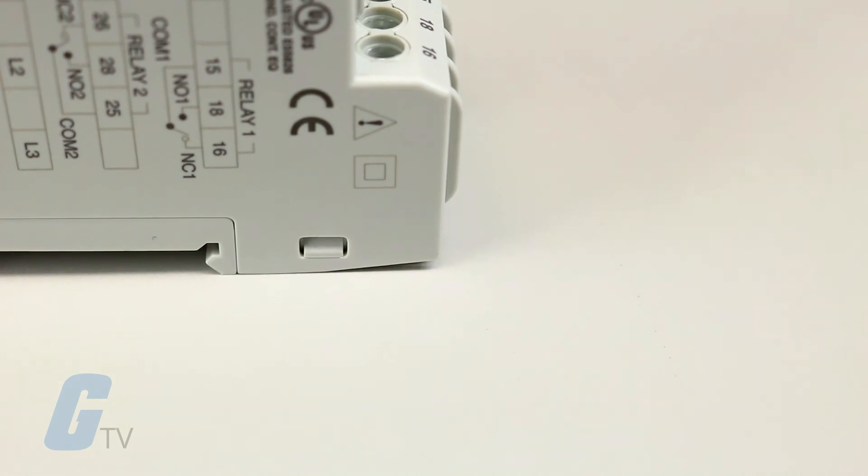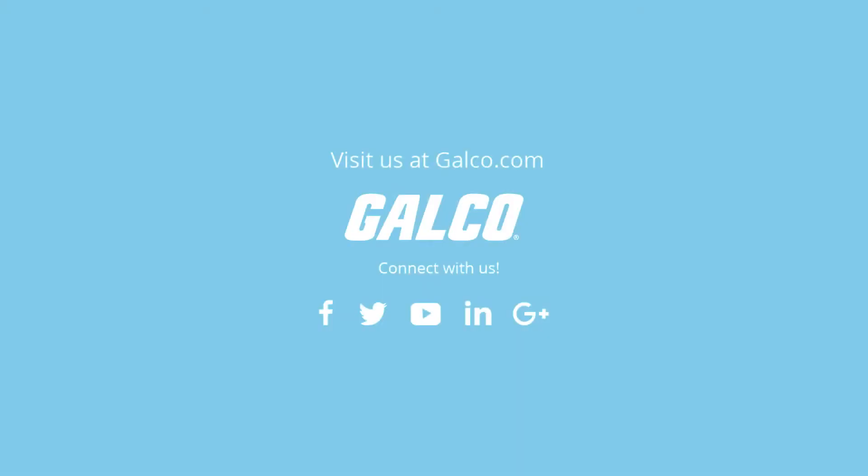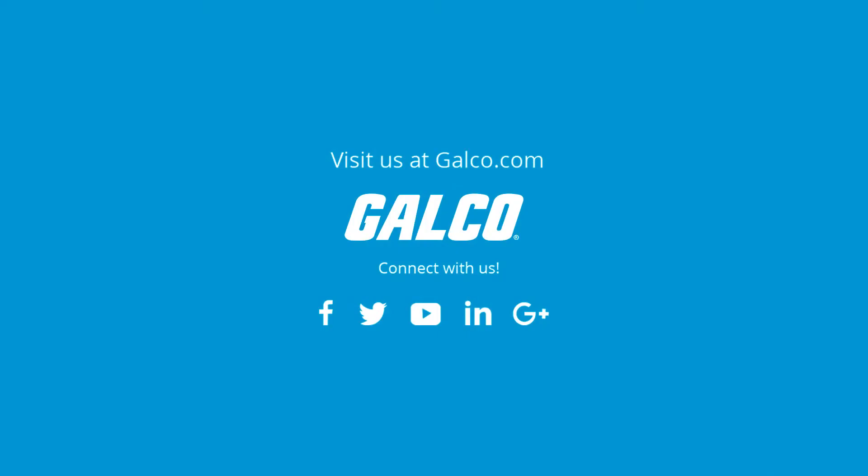It is UL approved and CE listed. For more on the ATC Diversified Model DPR350B Voltage Phase Monitor, please visit us online at www.galco.com.